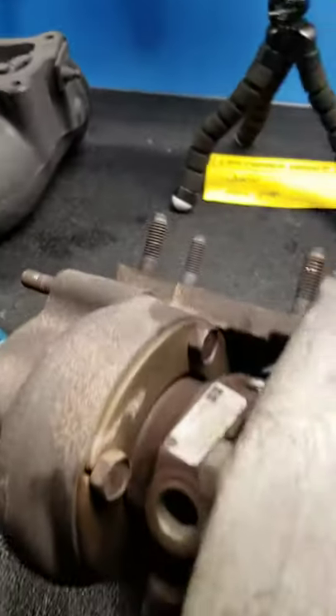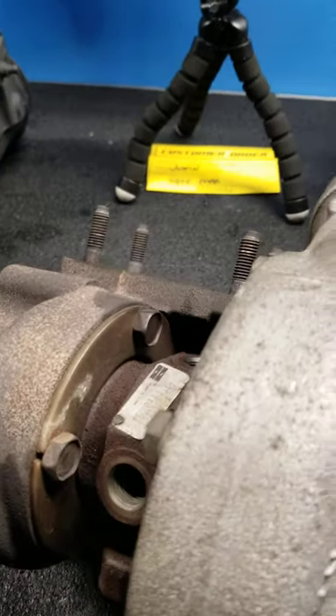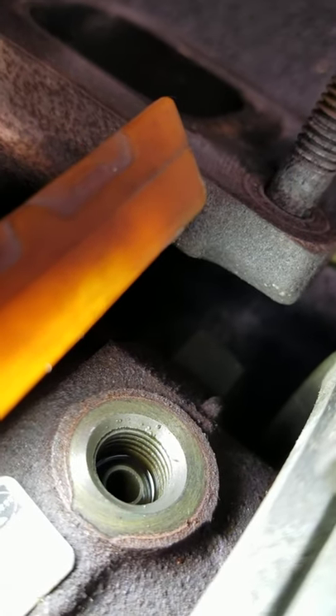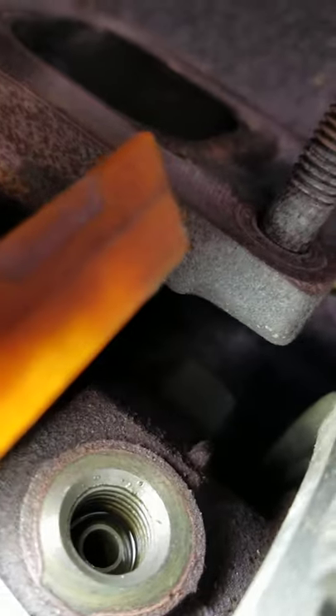Jump over here to a standard journal bearing turbo. If you look down, the oil feed is just a big open hole. There's no removable seat. Just open.